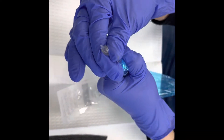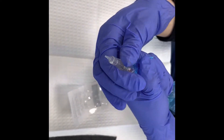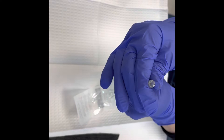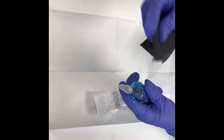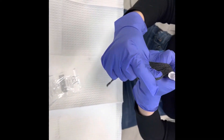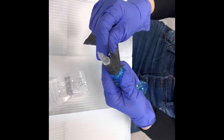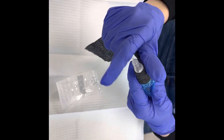Then go ahead and twist the cartridge in there — twist to the left and make sure it's tight. After that, we are going to use our bandage wrap and tightly wrap the cartridge, machine, and sleeve so everything stays put and nothing gets contaminated.